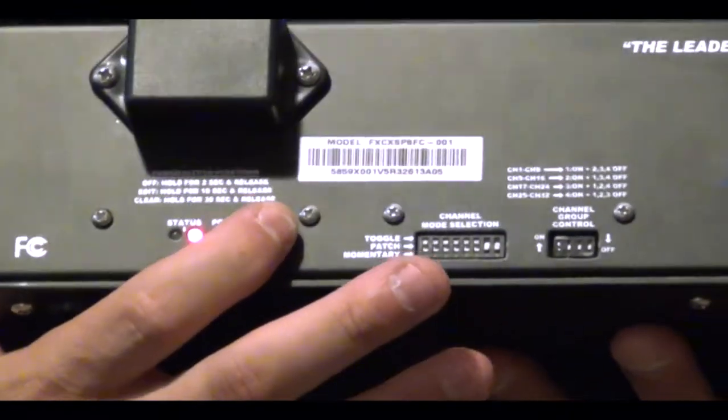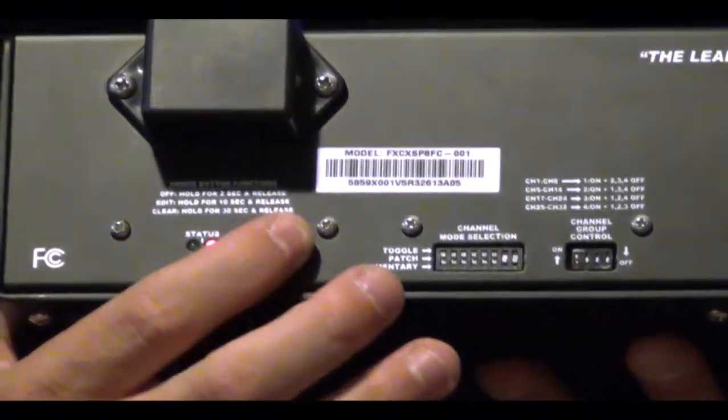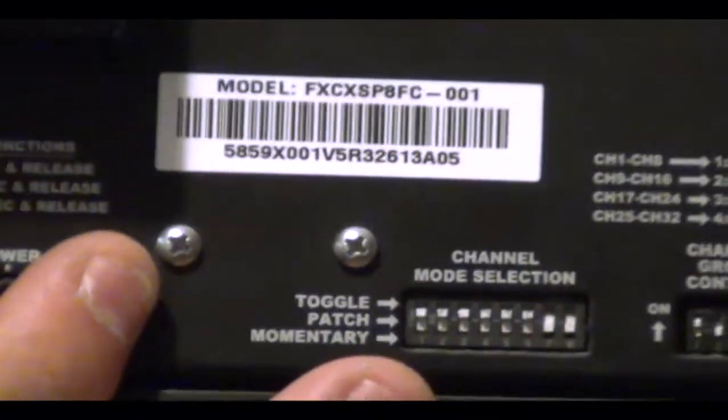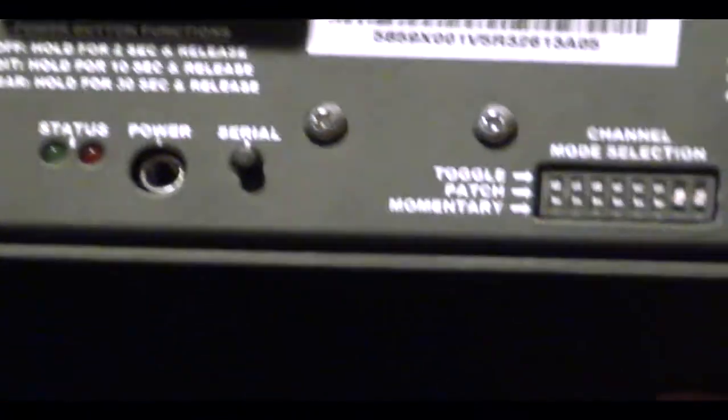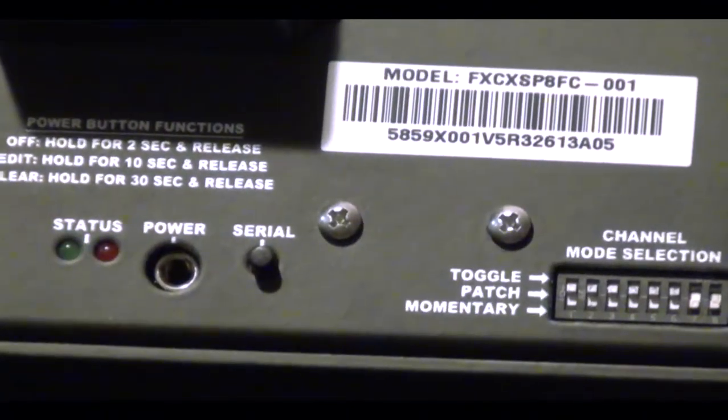No patches whatsoever. Make sure that your DIP switches are set to the line that says toggle on the indication. Now we have a blinking red and green — release. It is now cleared. Turn the system back on. Everything is set to toggle on and off.